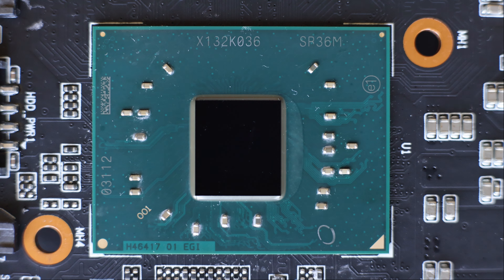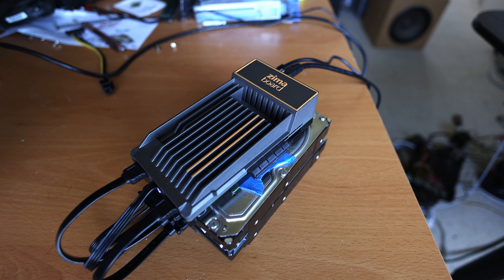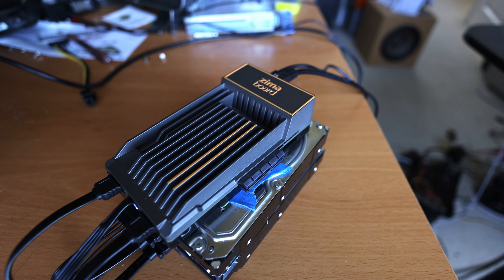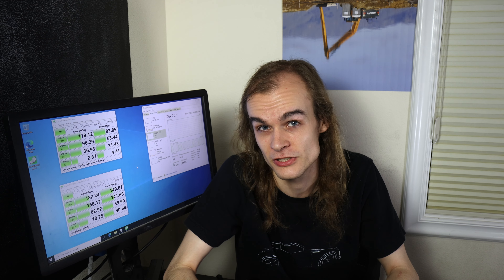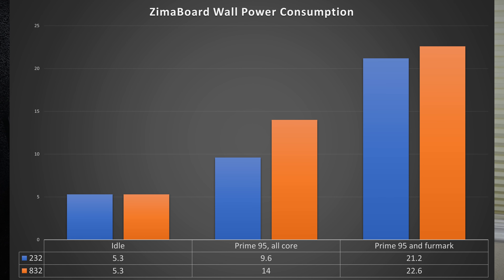Now let's take a look at the power, performance, and thermals. The Zimaboard is built around the Intel Celeron SoC, either the N3350 or N3450 depending on the model. These processors are part of Intel's Apollo Lake generation — the Atom class of processors. Using little cores, they're designed to be low cost, low power, and fit in devices like the Zimaboard where they can be cooled passively. The Zimaboard really excels at power consumption, using just a hair over 5 watts at idle for both CPU models.